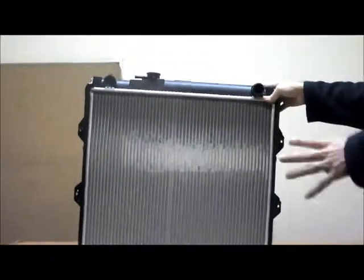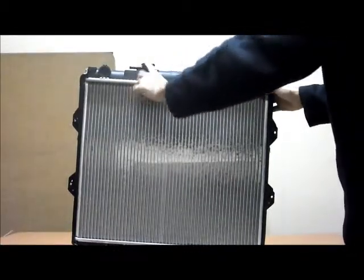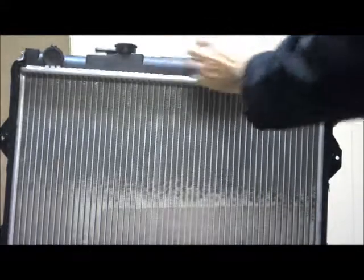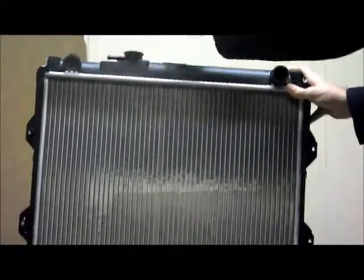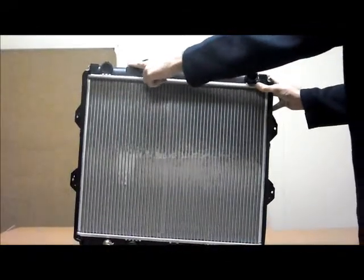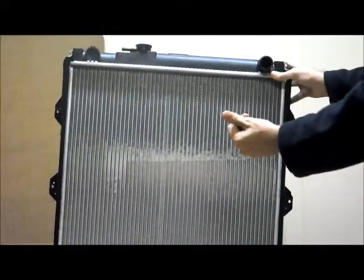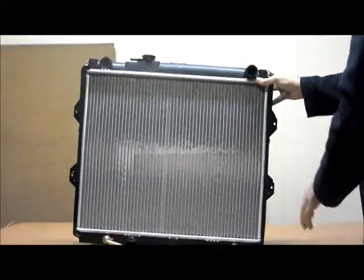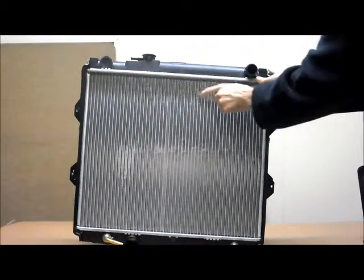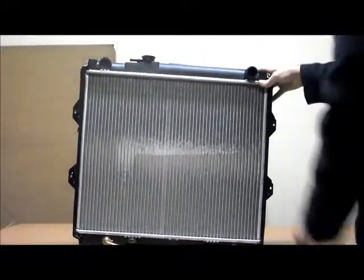There are also two types within the petrol engines. The easiest way to tell is with this cap here — on this one the cap is more towards the passenger side of the vehicle. With the later 2005 models, this cap will be directly in the centre of the top tank, and this overflow pipe will be facing towards the back of the vehicle. On this earlier model, the cap is more towards the passenger side and the overflow pipe is facing towards the passenger side.